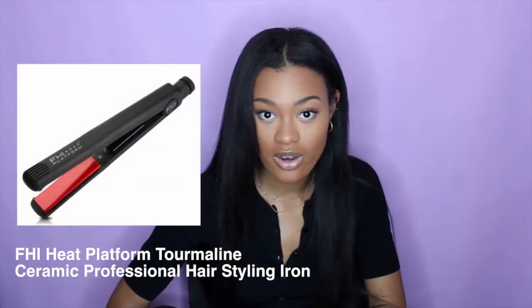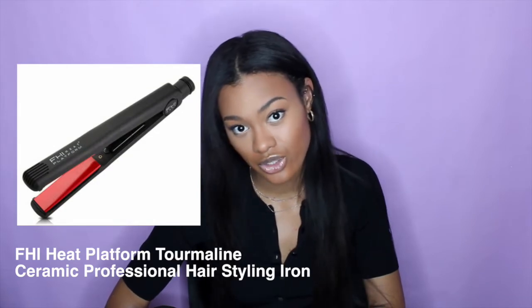The first flat iron I'm going to recommend is the FHI flat iron. That is the one my hair stylist used on me when I did the video about getting my hair trimmed — I have that linked below. I felt the results I got from that flat iron were really great, and the fact that my stylist uses it means it's obviously a good flat iron. The ceramic plates are infused with tourmaline and heat up evenly, so you don't have to worry about certain spots getting more heat than others, which can cause damage. The negative ions in the plates help lock in moisture, repel humidity, and reduce frizz.